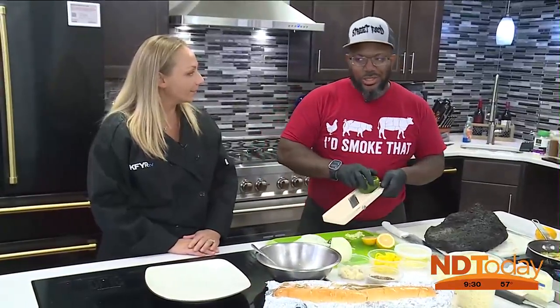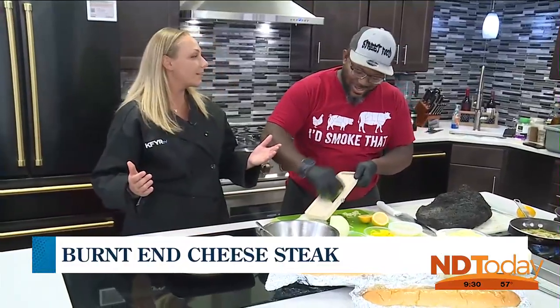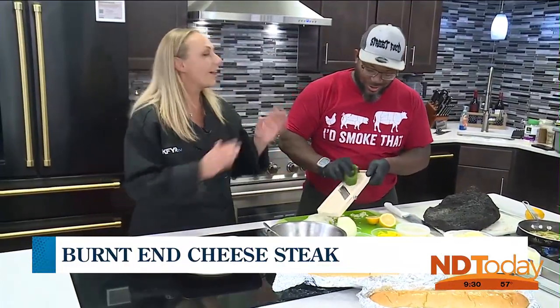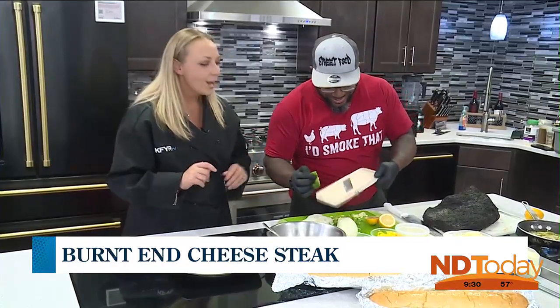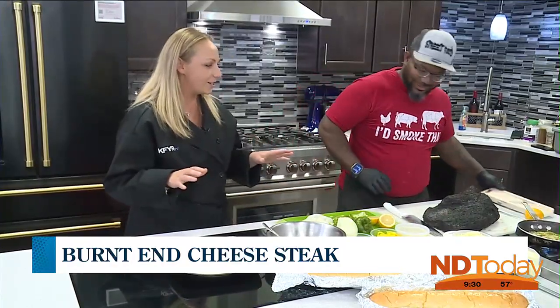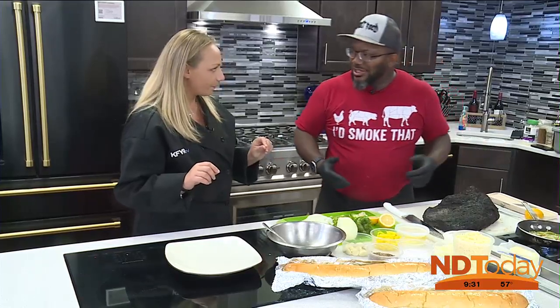Cheez Whiz? Well, I tried to be like a Philadelphian here. Cheez Whiz — that's how you got to order at Pat's. That's true. Cheez Whiz, that's what we like to order here. But I like what Daryl's doing here, cheesesteak-wise. So what are we calling ours? Burnt end? We got the burnt end Philly cheesesteak.